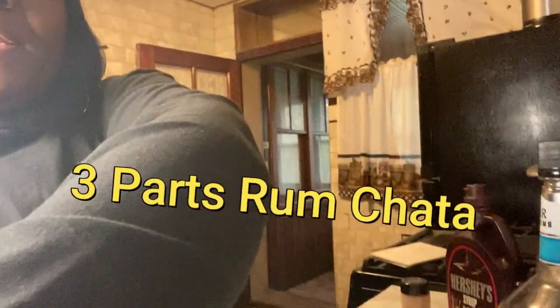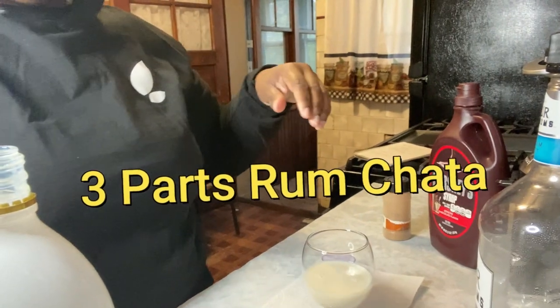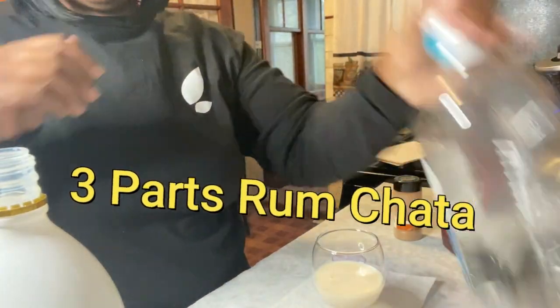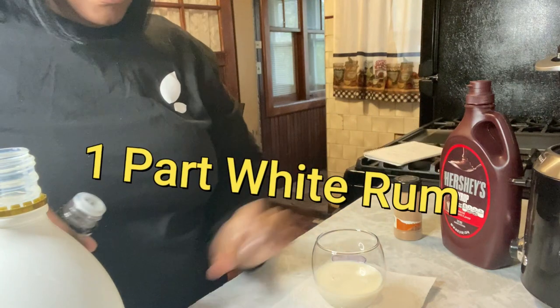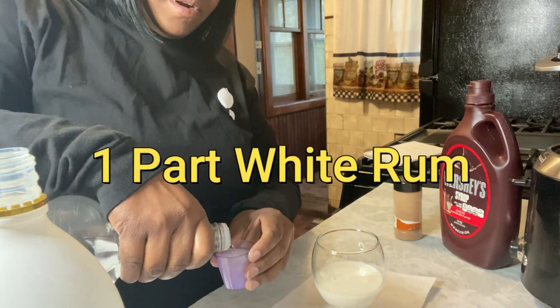Got me a little measuring cup, so I'm going to put three of these and one rum — that's how we're going to do that. So it's three parts rum chata. Y'all know what? Let's let this down a little bit. And all the white rum again — so it's one part white rum. Fill that up with rum.